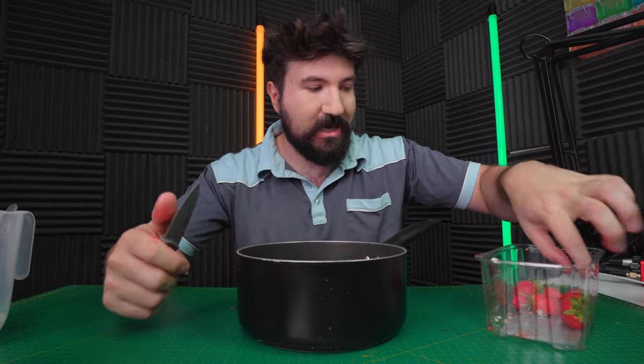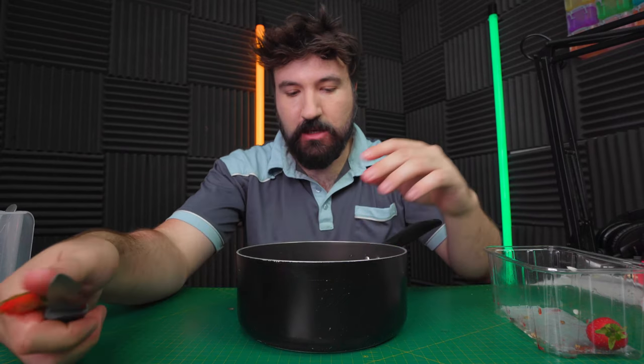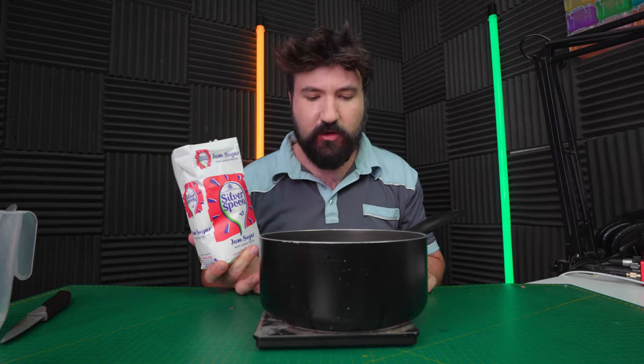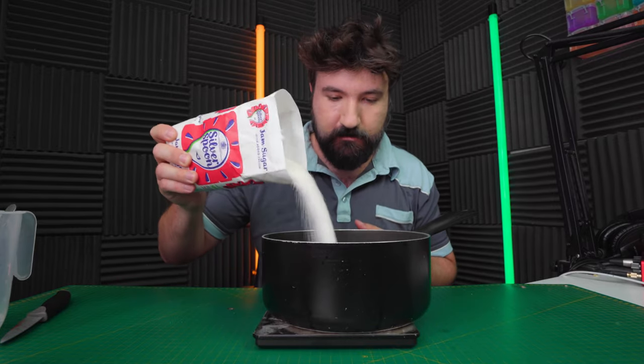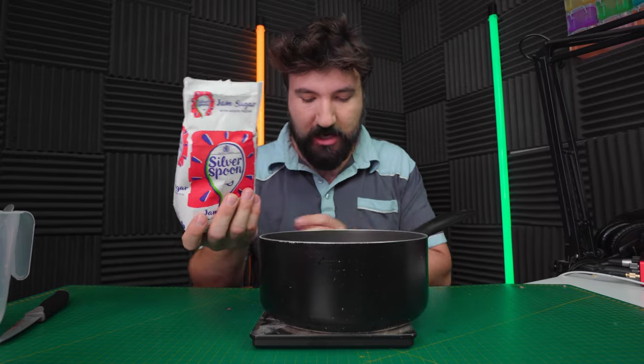I feel like I've been wanting to do these longer videos for a while so the timing works out well and I've gotten better at speaking to the camera. Rate my speaking to the camera out of 10. I honestly don't know what the difference between jam sugar and normal sugar is, so if you know let me know in the comments. We've got to add the same amount of sugar as strawberries - we've probably got about 300 grams of strawberries so let's add 10 Hot Wheels cars worth of sugar.